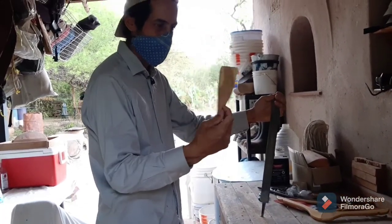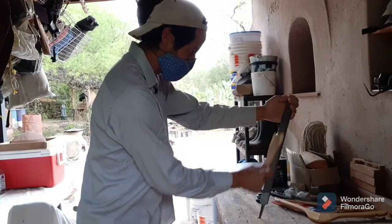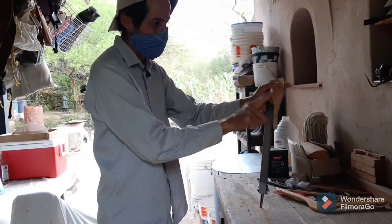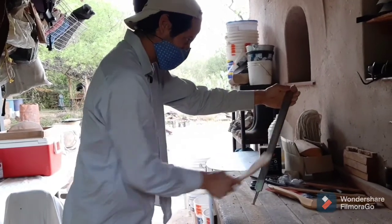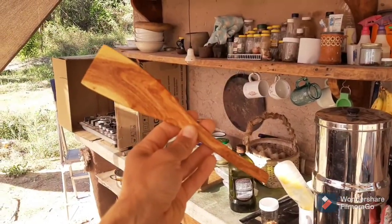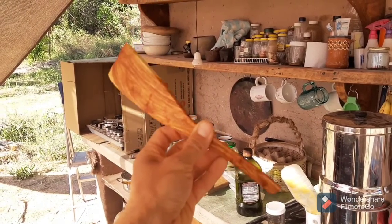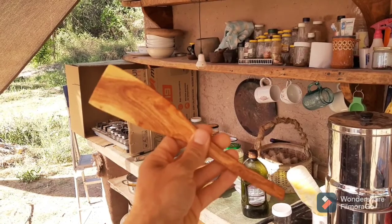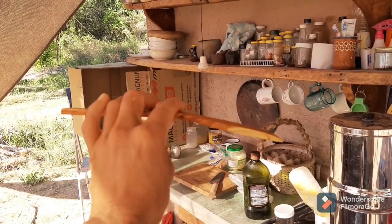That's the overall shape it's going to be. After this there's just going to be a bunch of sanding, knocking down all the sharp edges, and we'll call it good. There's the final product after about an hour of work and a little bit more sanding — ready for breakfast.